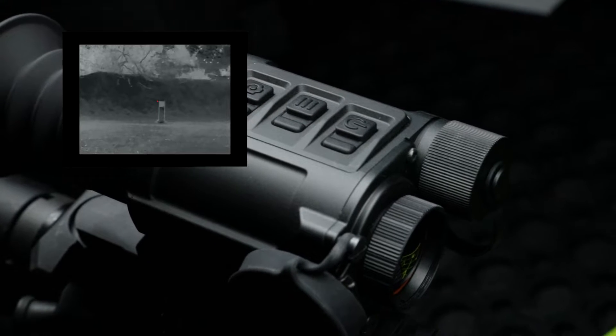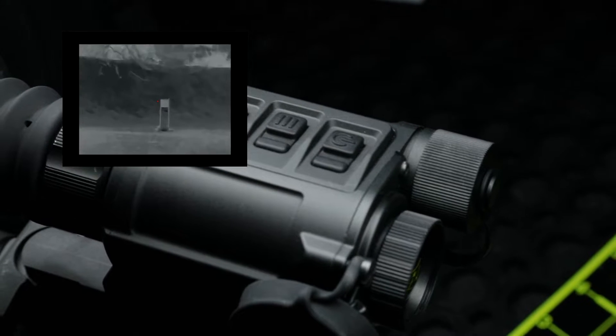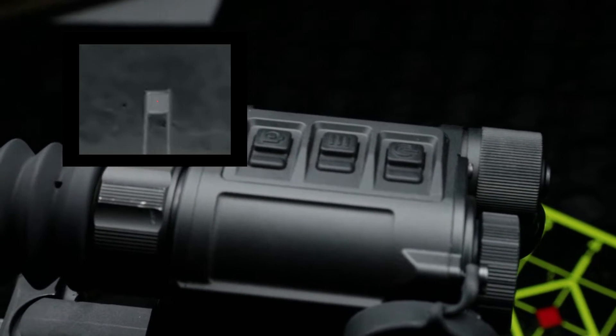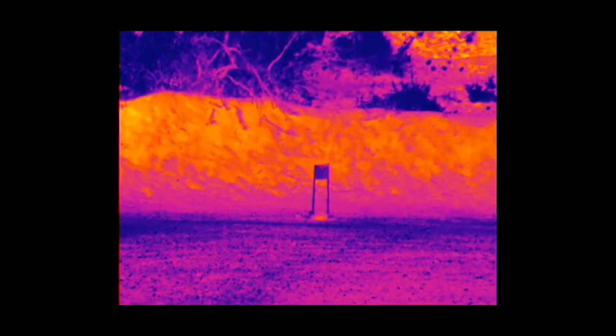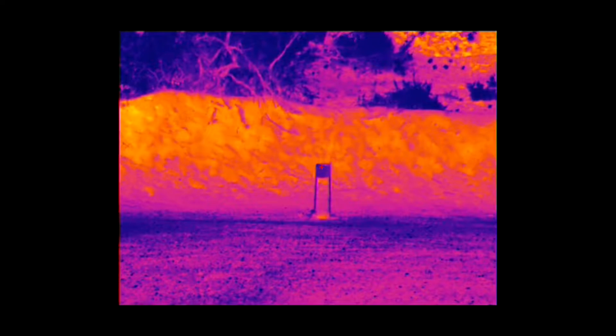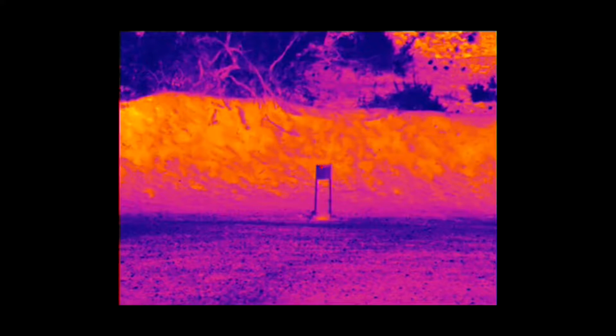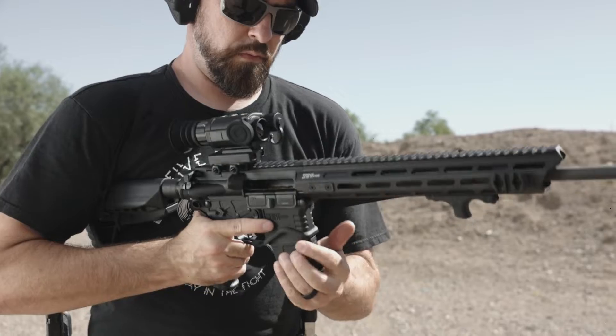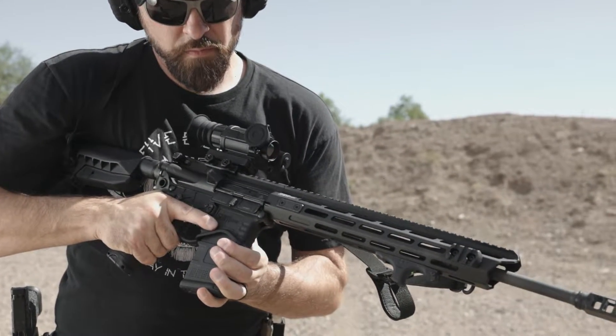In terms of glass and magnification, the unit includes optical magnification of 2x and digital magnification up to 4x. I personally found the crispest sweet spot and the clearest image and best user experience for me at the 2x and 1x magnifications during my time with it. I think that's where it really will live for practical use when mounted to a rifle.